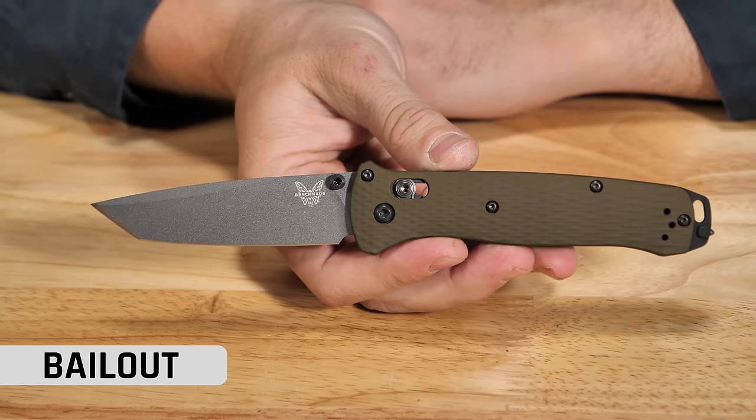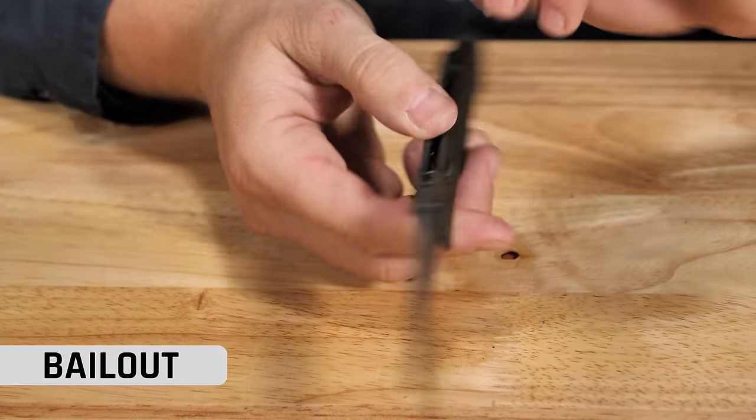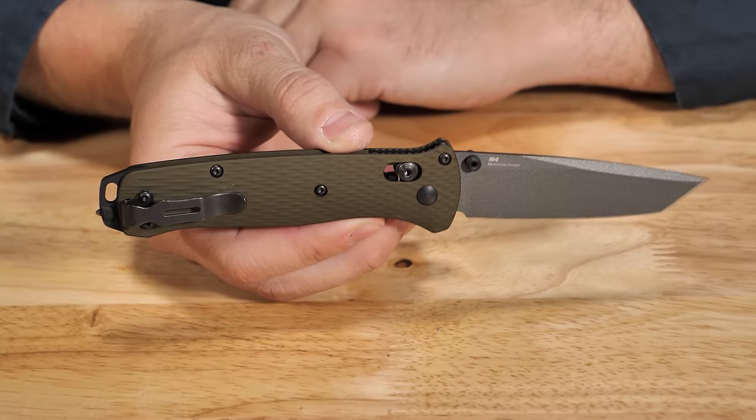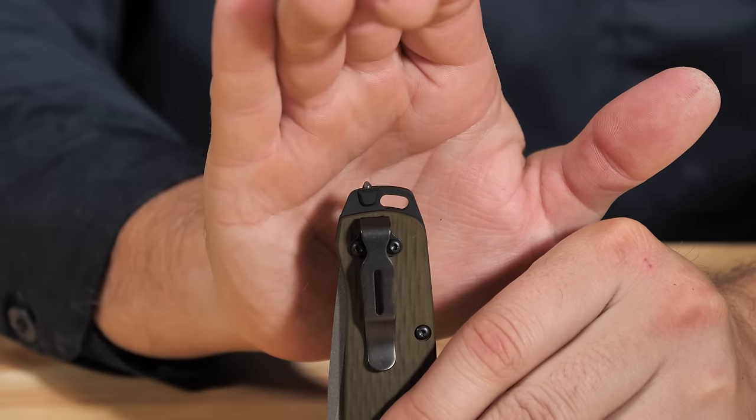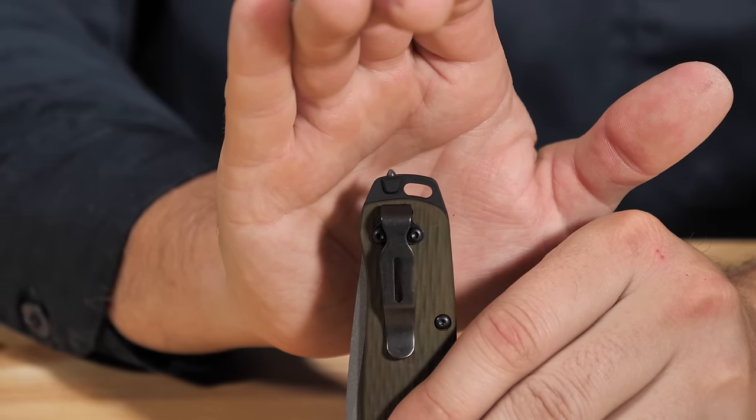Talking of hard use, the next one I have is the Bailout, also in M4 as it turns out. The first run of the bailout was cool and exciting, but it wasn't my jam. Then you guys ran this one, and this is actually, I think, the knife I had in my head when I heard the original design ideas for why it existed. Aluminum handles with the Axis lock, I love the pommel with the glass breaker. The thing you guys did 100% correct on this is the texturing on these handles — it is so good. I remember handling it, probably at SHOT, and just touching it and thinking every aluminum handle or titanium handle needs to feel like this.